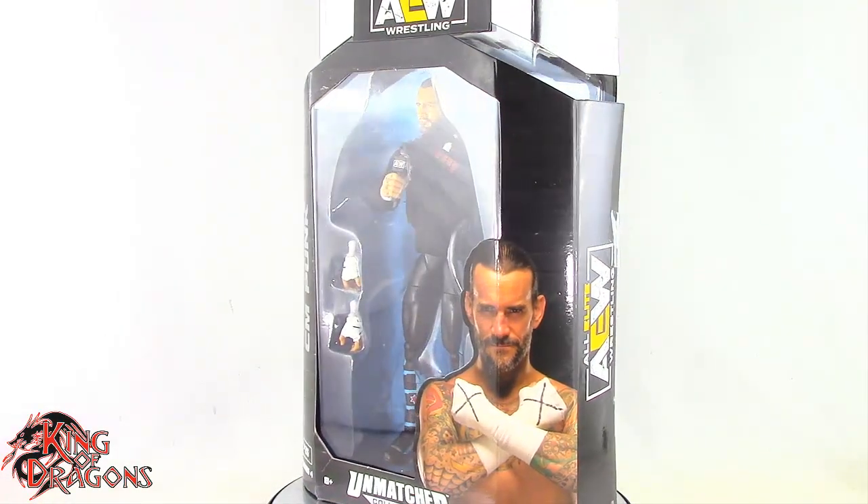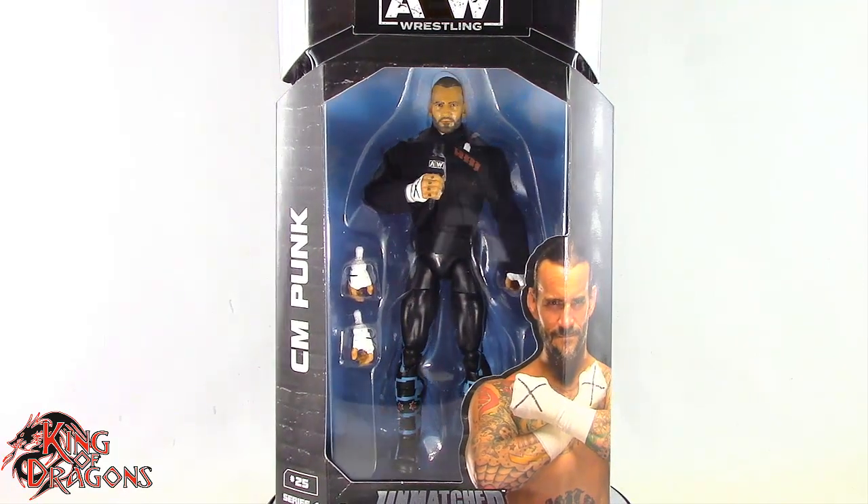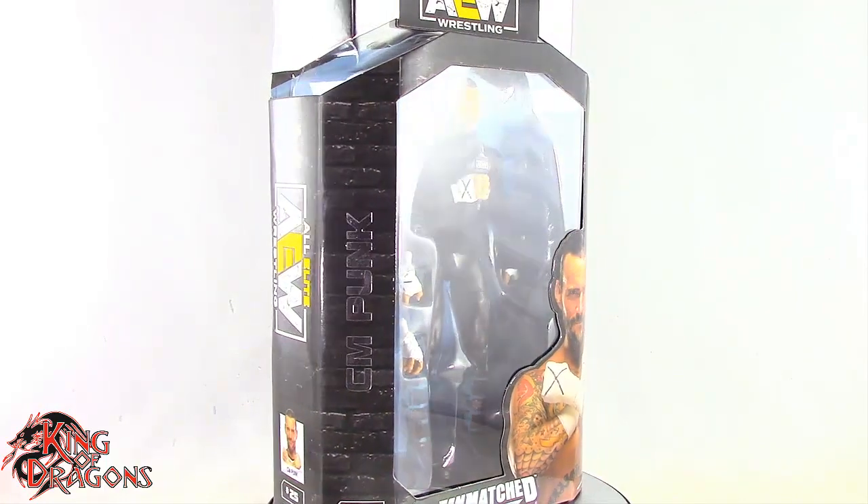What's going on everybody? King of Dragons 5000 here, coming at you with another figure review. Today we'll be having a look at the AEW Unmatched Collection CM Punk.